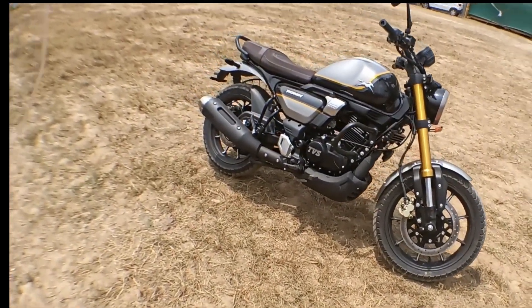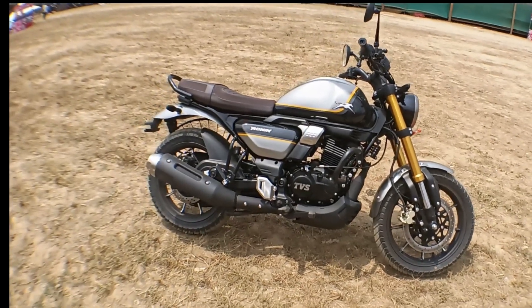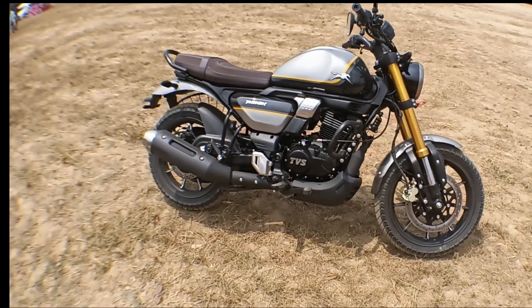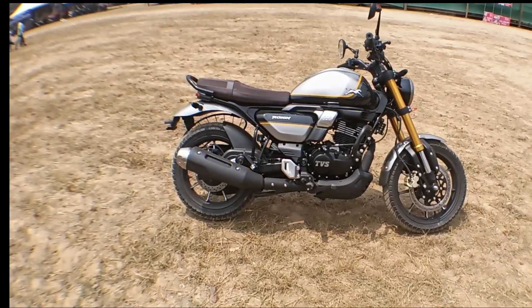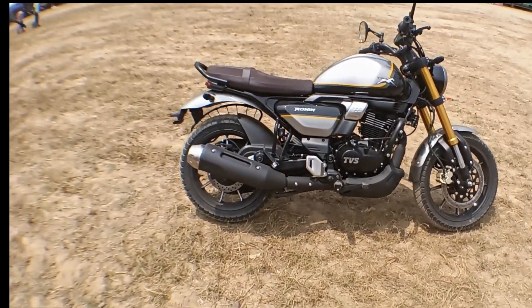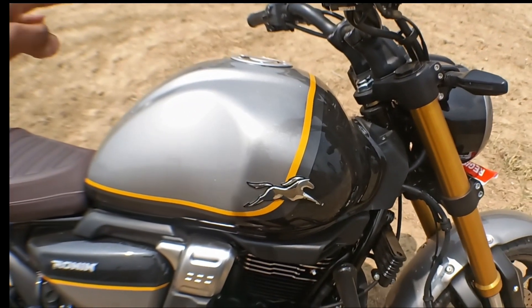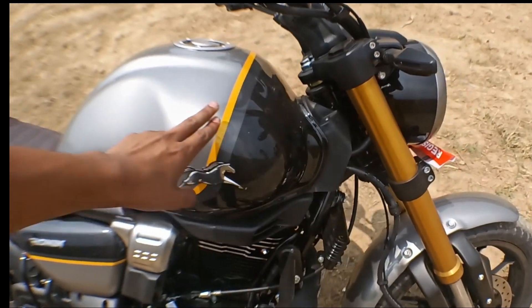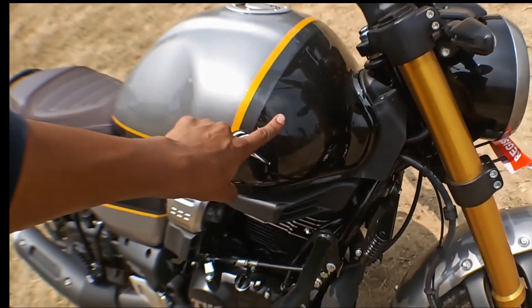This is a black mode. I have done a base mode, this is a top mode. This is a base mode, this is a top mode, you can paint it on the top. This is a gray color, this is a dark color, this is a black color.